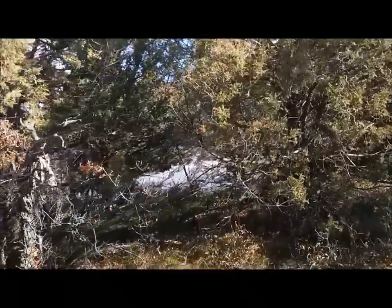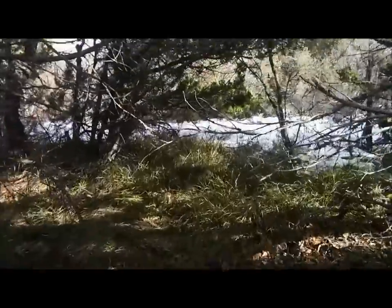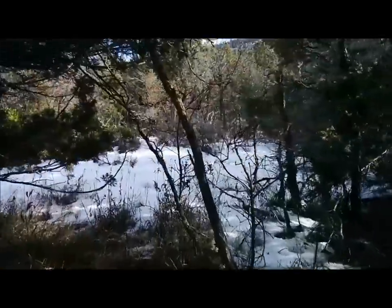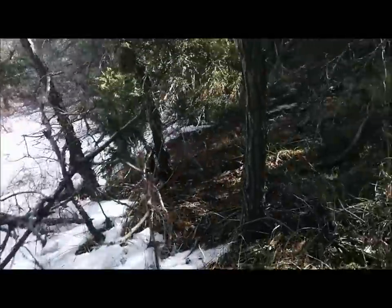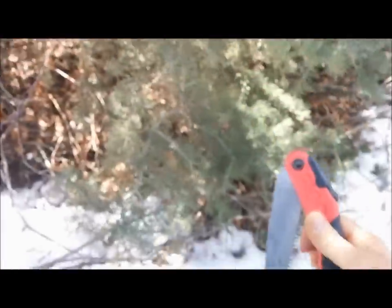I've kind of moved out of the trees here. I'm going to work my way a little bit lower and see if I can find another little grove of trees. I'm looking at this tree right here and thinking that this will probably work pretty good for me.